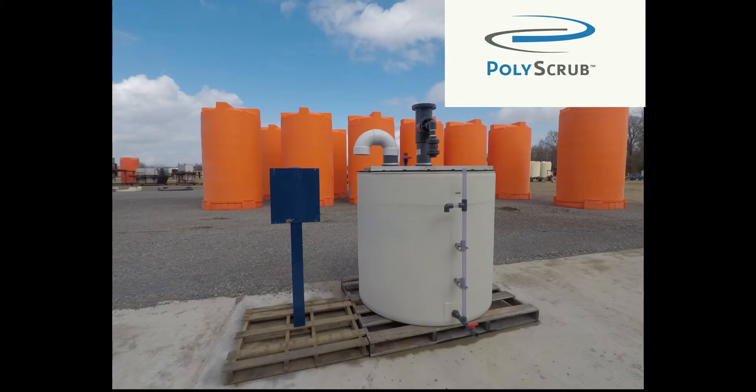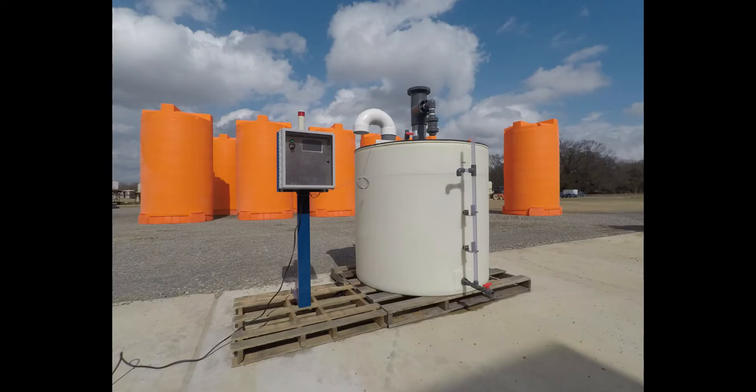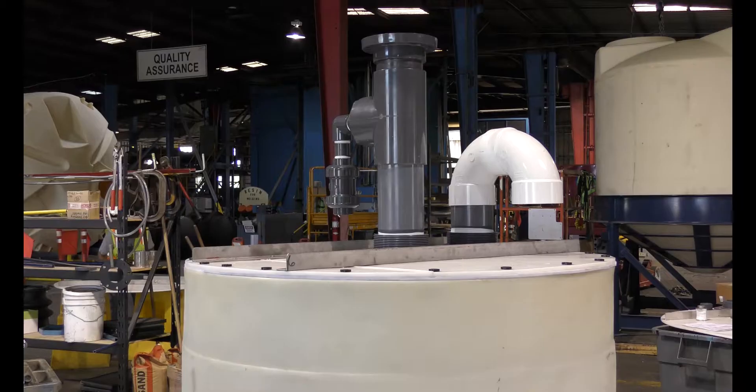Poly Processing is proud to introduce the PolyScrub Plus, another solution to simplify chemical storage when purchasing bulk tanks that will require a fume scrubber.